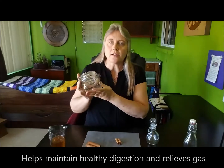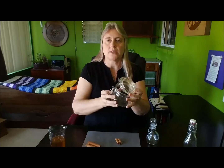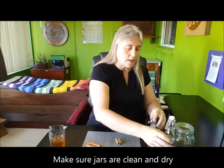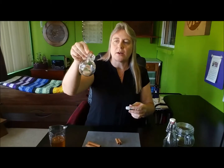You can use any kind of jar that you would like. This is a big mouth mason jar. This is a tall skinny jar with a pour. This is the one I'm going to use today and it has a nice little pour spout on it. It's relatively small so I can give it as a gift and include it with some other flavors.